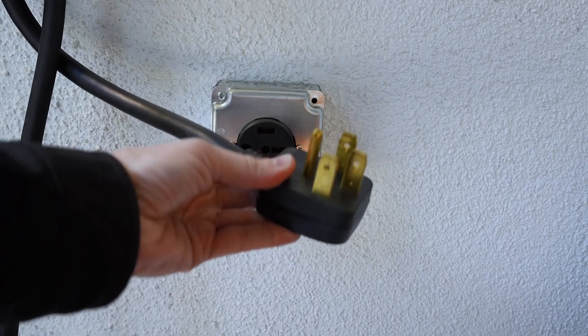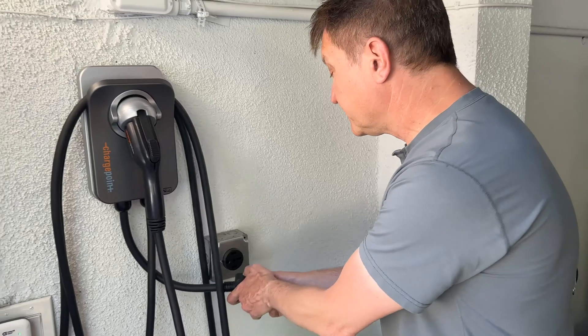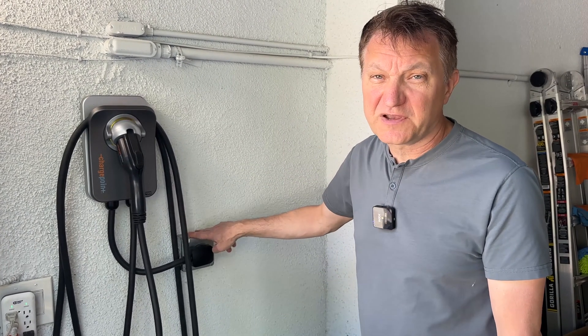This is what you would standardly use for a washer dryer. This is what's called a level two charger, and it's going to charge your EV a whole lot faster than just charging into your standard 120 volt outlet. You will need an electrician to install one of these outlets if you don't already have one — it's the same kind of outlet used for your washer dryer, and every home is wired up for it.